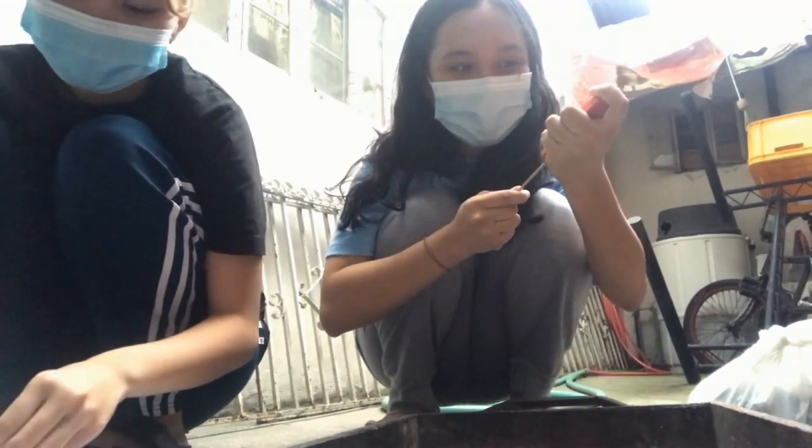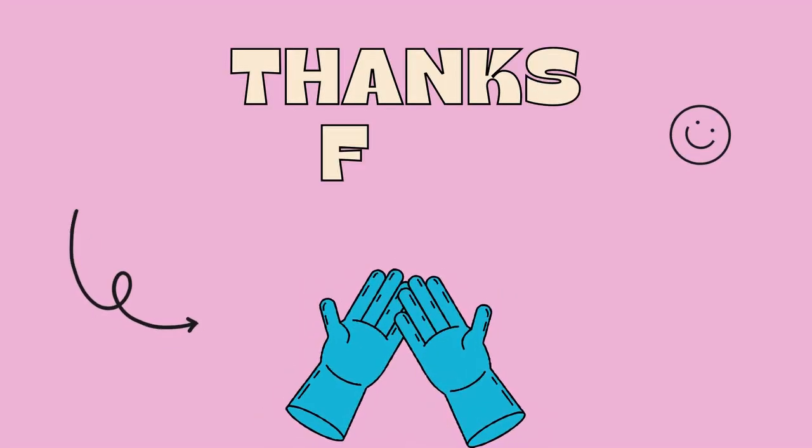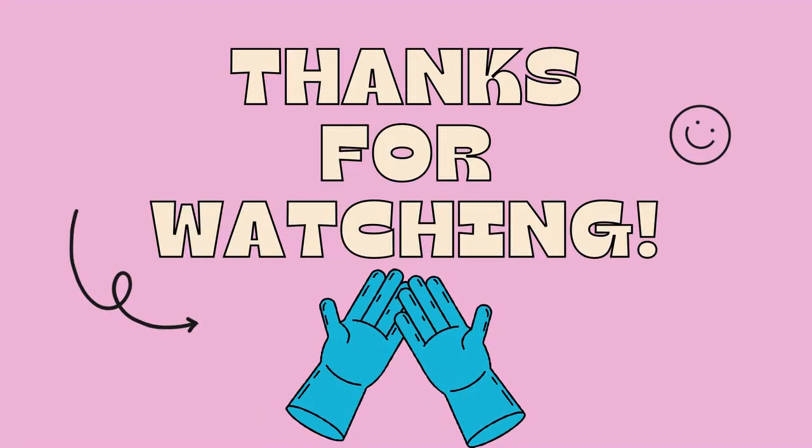This is what we sent to the third day. Thank you.